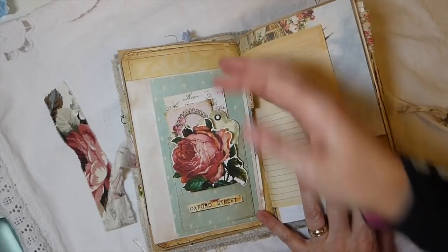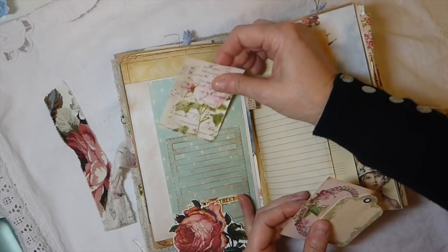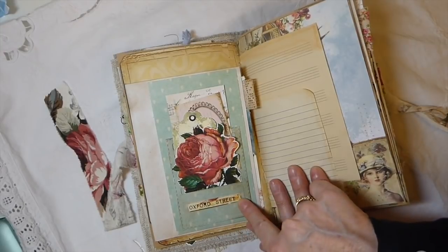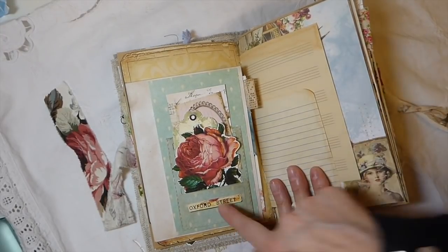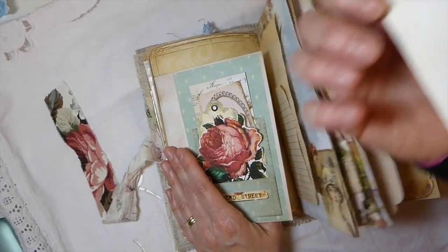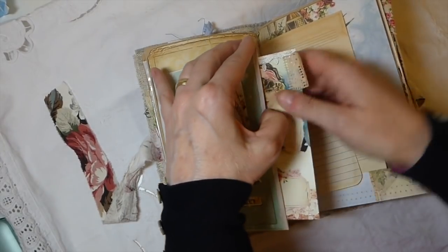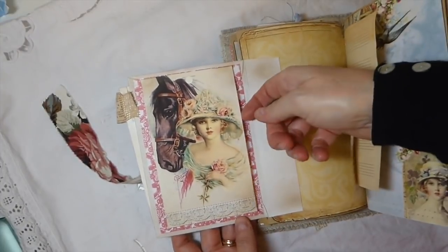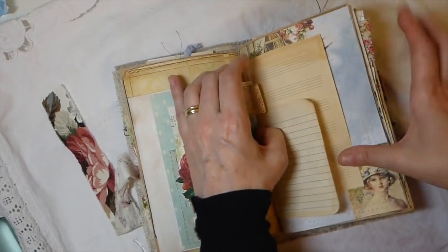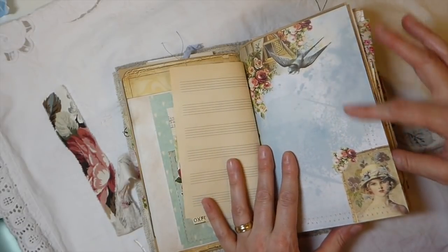On this page, this is an envelope pocket flip out, and I just put a fussy cut rose in there and several various journal cards from my kit that I thought complemented this. This is part of a tag in the kit and I've just fussy cut that out to add on there - I think that looks nice. Here I've got another journal card with some old trim stitched to it. On this side I just did a little flip out so you could do some journaling up here, and you could also add a photo if you wanted. Just some little flip papers for more journaling - I love that page, I love the blue.